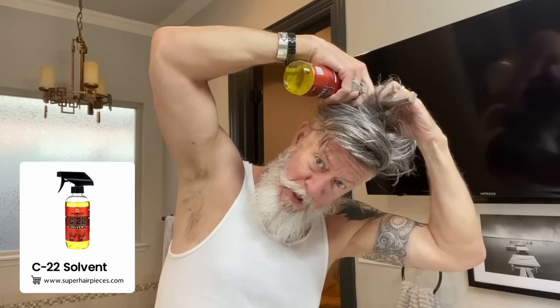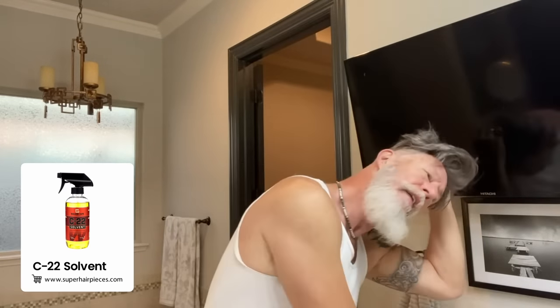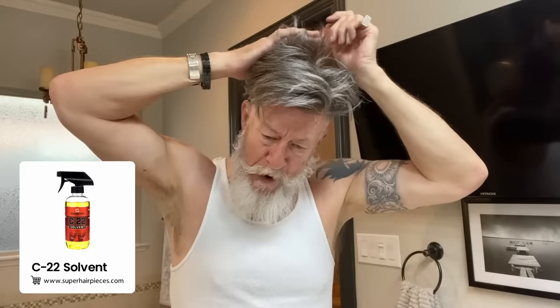Go around the edge and find a place that's kind of lifting up, and I will just lean over and squirt it right there in that spot. I just work my way around and massage that C22 around, and you'll find after a few days it'll come up pretty easy.